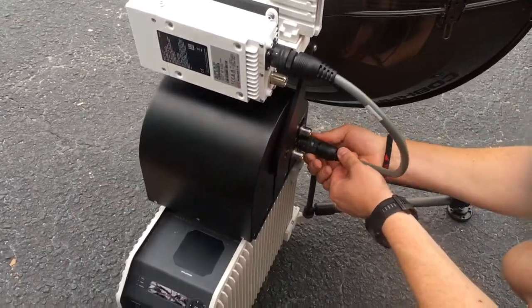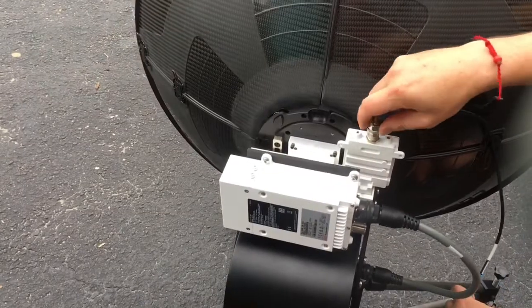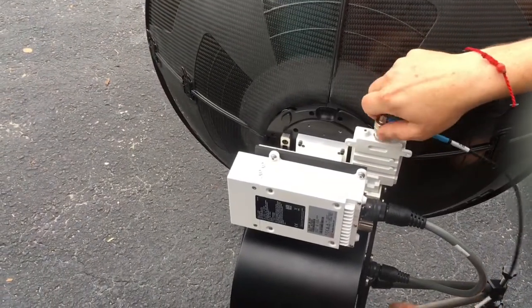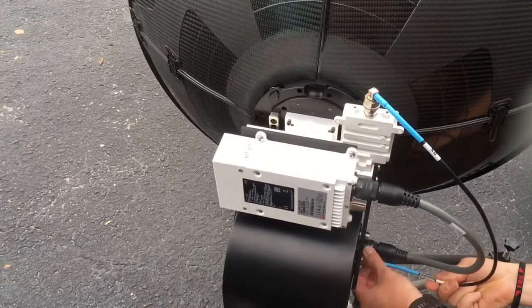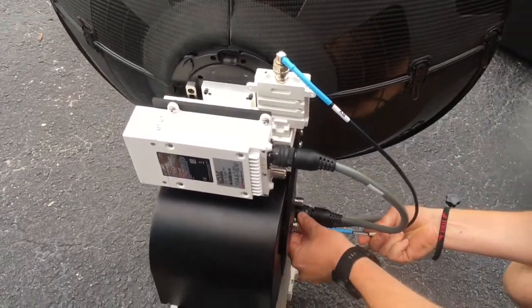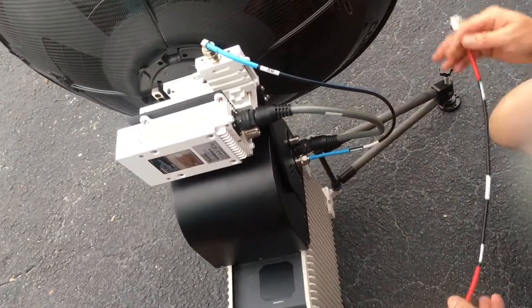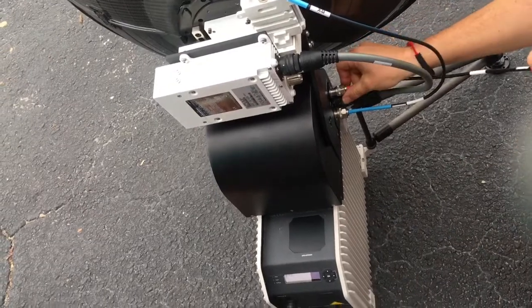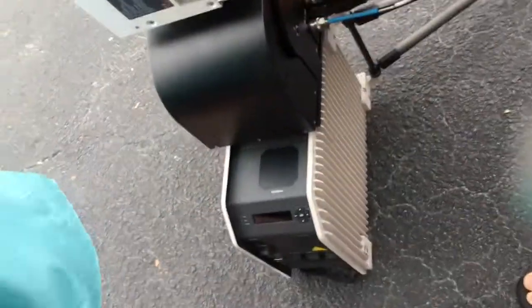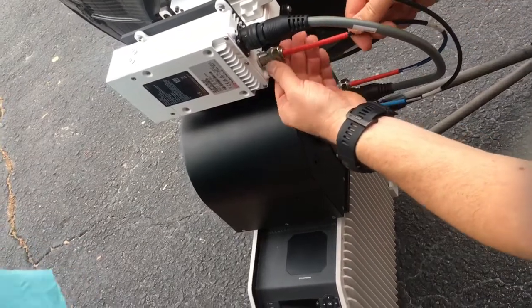Same thing here — push it in, turn, and you'll hear it click. The elbow goes in the top one. The Rx connector goes to Rx, and the box says Tx — connect Tx to Tx.